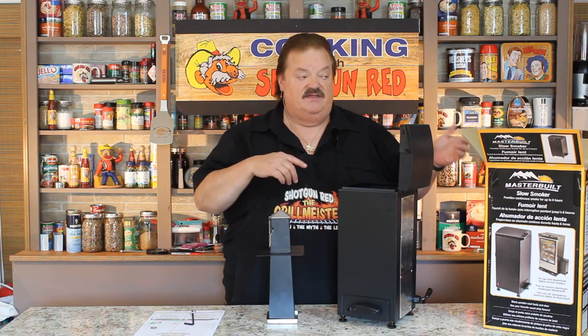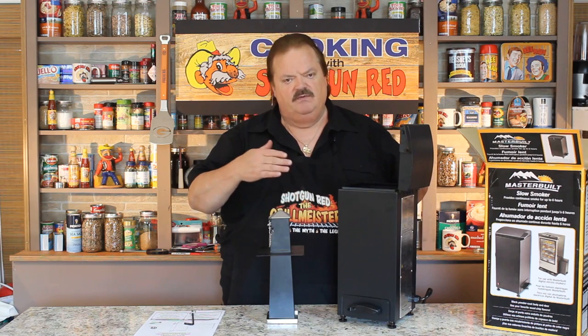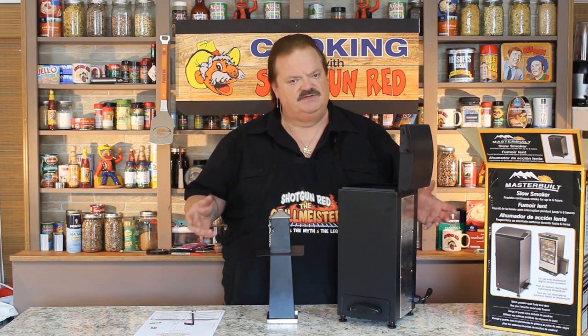I went to Bass Pro Shop and I bought me a Masterbuilt slow smoker. What that is, is just an attachment for my regular smoker outside. Now the smoker I got outside where I smoke salmon and do all that stuff, I got to kind of lie to the element and turn it up like on 275 until it really starts generating smoke and then I turn it back down to the 120, 160, and 175 degree settings to smoke my salmon.